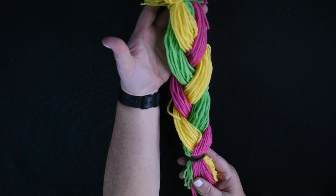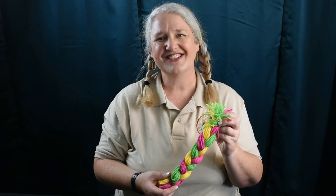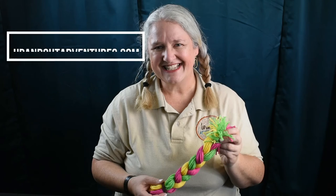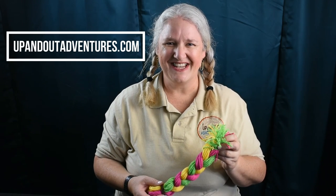Now you have a nice ponytail that's been braided. That's all there is to braiding hair. For more ideas like this, go to upandoutadventures.com. We'll see you in the next video. Bye!